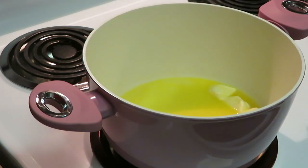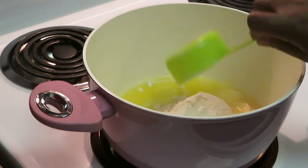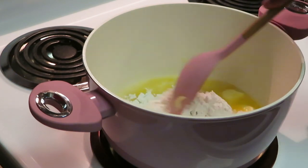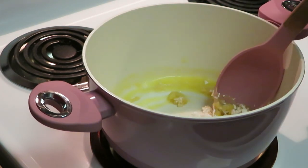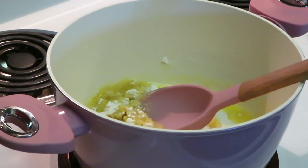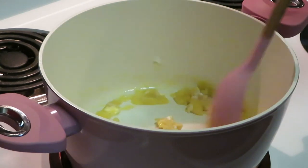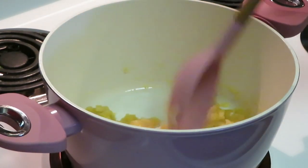We've got our one stick of butter melting. The next thing you want to do is add half a cup of flour — that's for thickening. Get that all mixed in. The flour is going to help the Chicken a la Queen thicken up nicely. Get the butter and flour blending together until it's nice and thick.